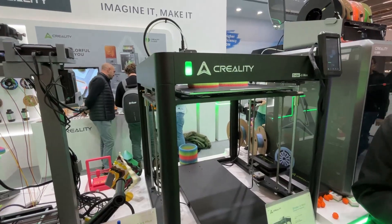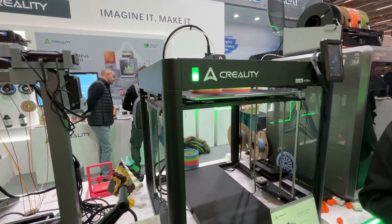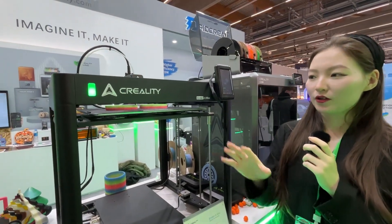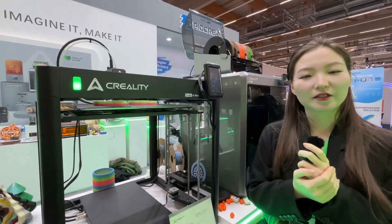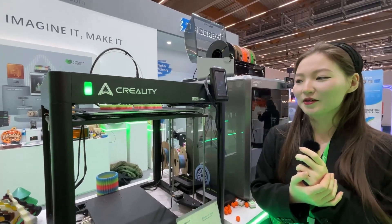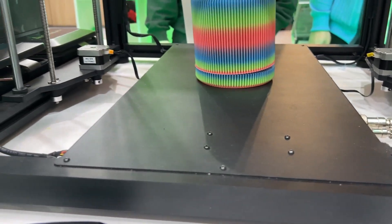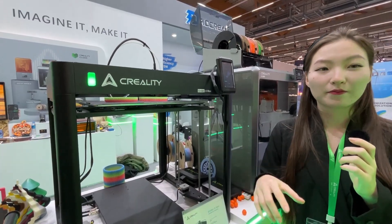There was a gap of two or three years between the previous Ender 5 and the Ender 5 Max. The reason is that the Ender 5 series has a different architecture and enclosure system compared to the Ender 3 series, so Creality wanted to make a bigger, more meaningful upgrade before releasing the next version.